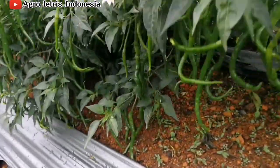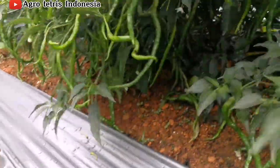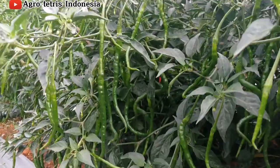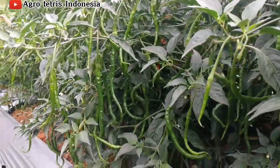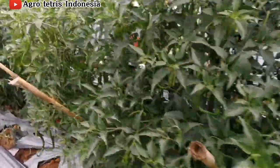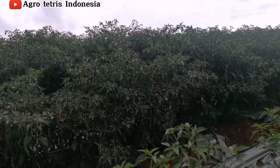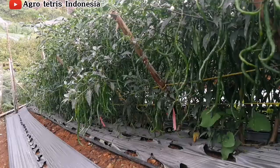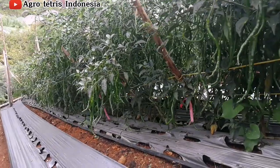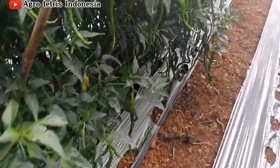Kedua kombinasi nitrogen ini memberikan respons pertumbuhan tanaman lebih cepat dan hasil panennya tentunya lebih banyak, seperti tanaman cabai yang kita lihat ini. NPK Grower mengandung unsur hara nitrogen 15%, fosfat 9%, kalium 20%, kemudian ada magnesium, sulfur, serta mikro.